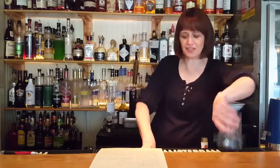Good evening. We're going to be introducing one of our new drinks. It's called the Gin and Ginger Biz, just in time for summer.